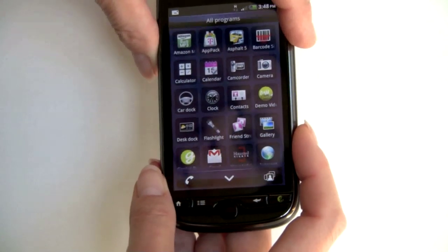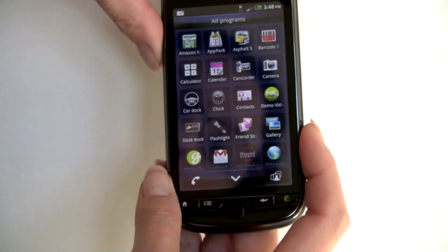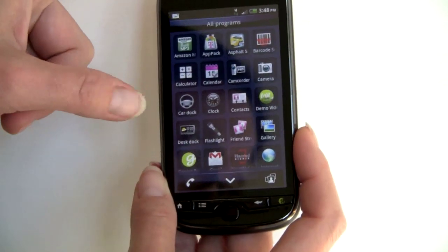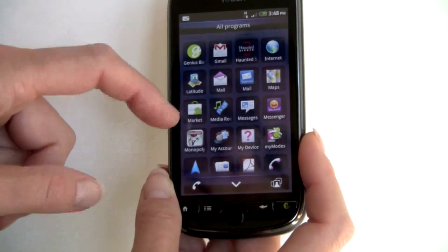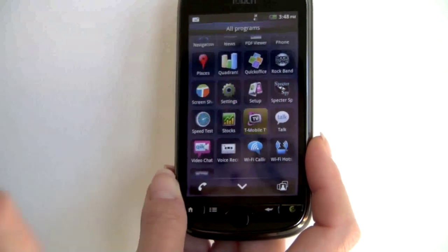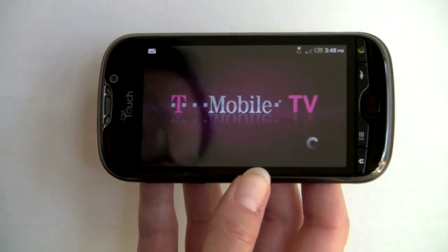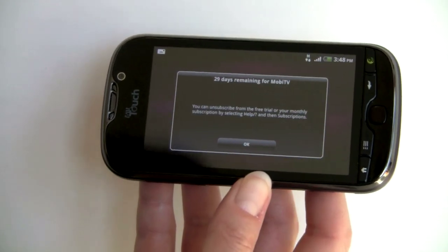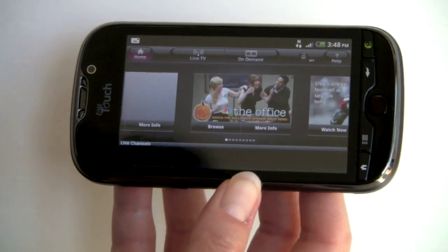Now let's take a look at some of the applications T-Mobile has put on here. There's a T-Mobile app pack, a demo of Asphalt 5 — a racing game that can show off the 3D capabilities given the GPU and fast 1GHz CPU — plus Monopoly and other games, and Mobi TV rebranded as T-Mobile TV. T-Mobile TV has really grown up and is quite an impressive service. There's on-demand content, which is the most desirable thing, and some live TV as well. It's $10 a month with 30 days free to start.